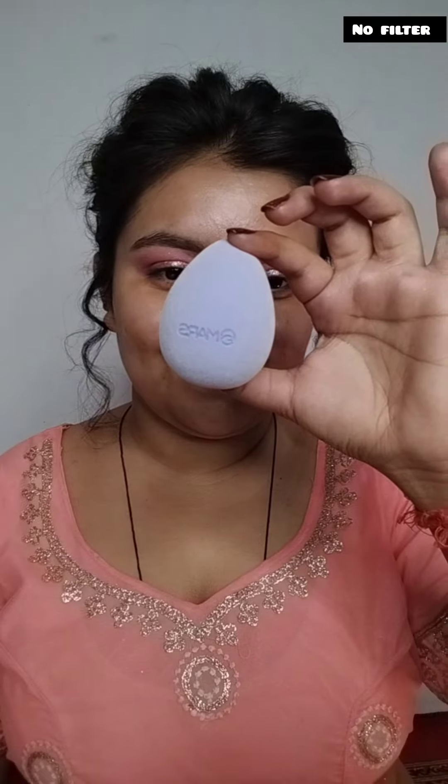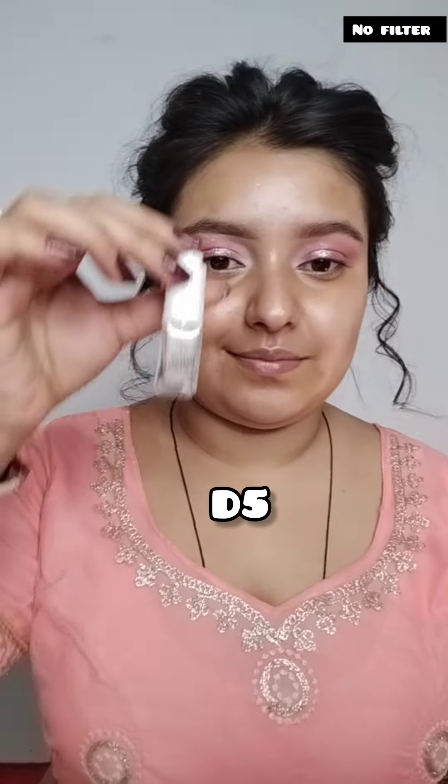I am going to apply the eyeshadow under the eyes with a little bit, then I will blend it. This is a mask beauty blender. I have added the D5 shade and I am using a pack makeup blender to apply it.